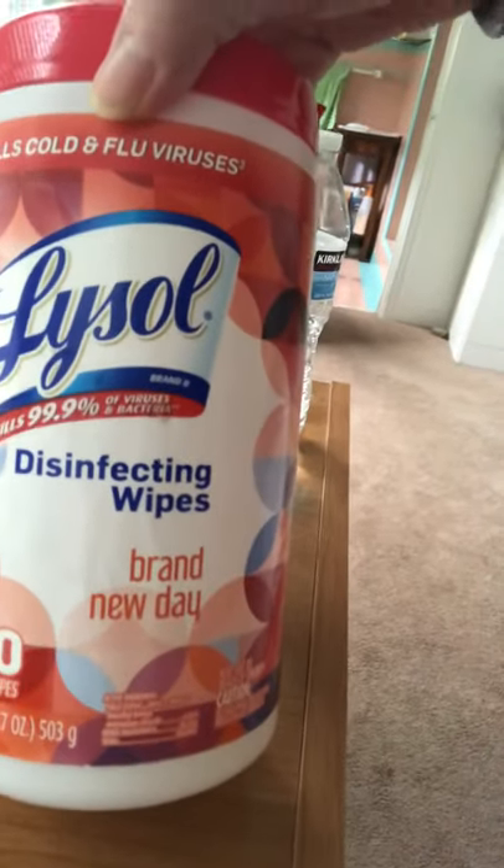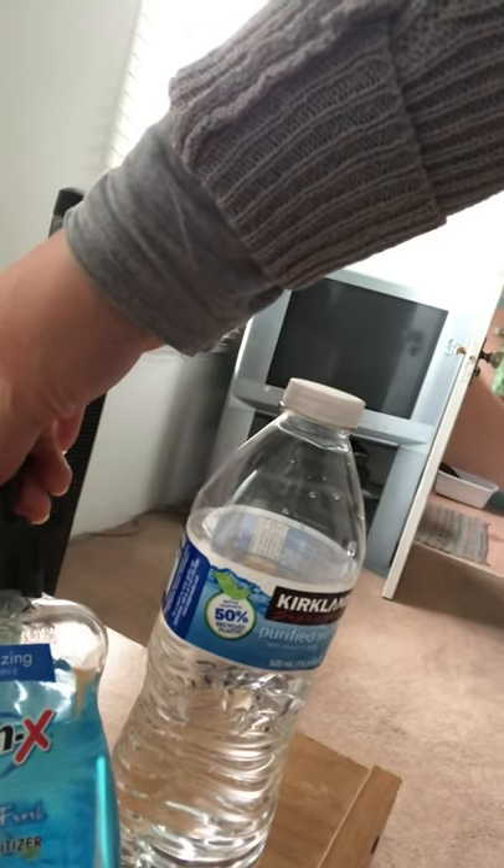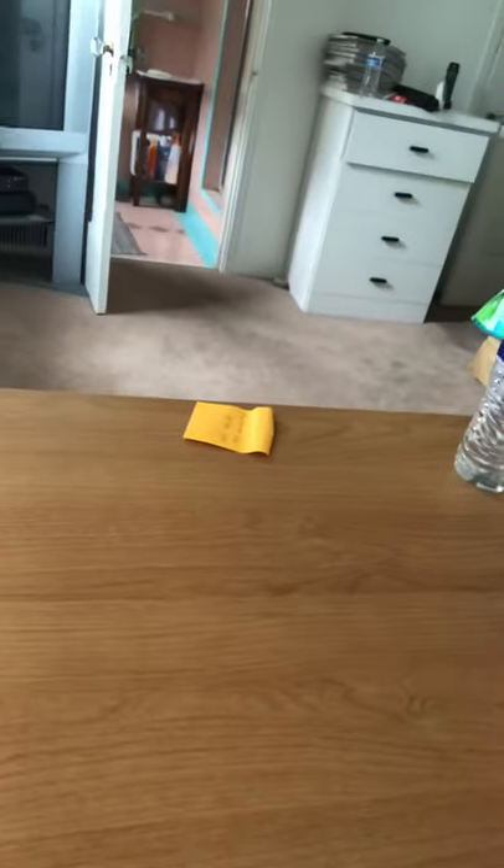Here, this is the area I'm going to be working in. This is the disinfecting wipes, and here this is the hand sanitizer, and I will put a plastic sheet on it. And this area will be the trash area.